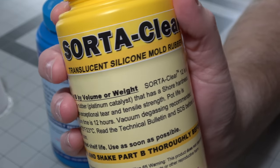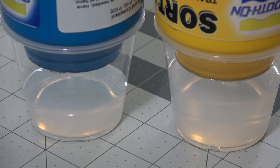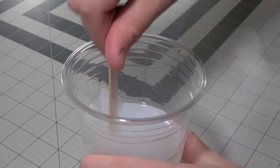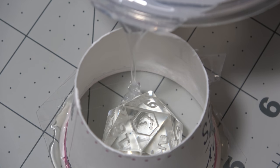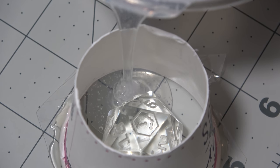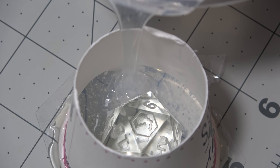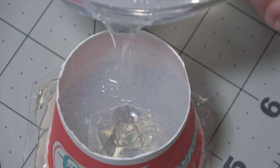Throughout this video we're going to use some Sorta Clear 12, though we will upgrade here in a little bit. This silicone is mixed equal parts by volume, so I mix up an equal amount of Part A and Part B, stirring for a long time so that they have no streaks and we don't have any problems with uncured silicone. I'm going to pour these in through the hole we made in the bottom of the Dixie cup, and pour very, very slowly, especially for these first molds. We're going to make a ton of dice out of these molds that are going to turn into pseudo-masters for way more molds, so we want to make sure these are done properly the first time.